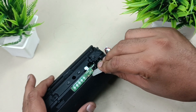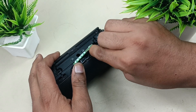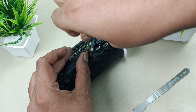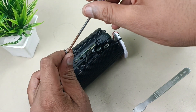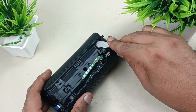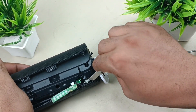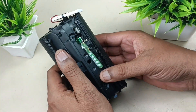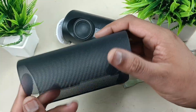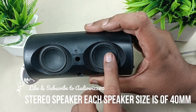There is one more screw for this grill. We have to peel this off carefully. Here it is — this is the metal grill. These are 40mm drivers for stereo — two speakers.